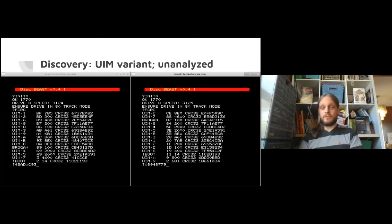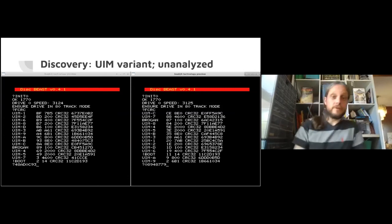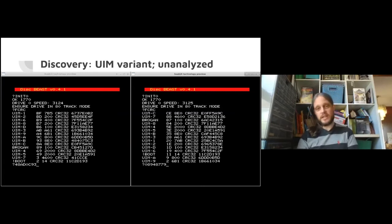We found a UIM variant, not yet analyzed by anyone as far as I know. This shows one of the useful DiskBeast commands - FCRC, which stands for File CRCs. For a DFS formatted disk it will CRC32 all the files so you can see what's changed. Sometimes it's less interesting - Loader has changed, maybe for a copy protection fix. But occasionally actual game data files have changed. Here UIM7, the biggest file, and I think the game file is a different file. If UIM was one of your favorites back in the day, there's something fun to look into here.